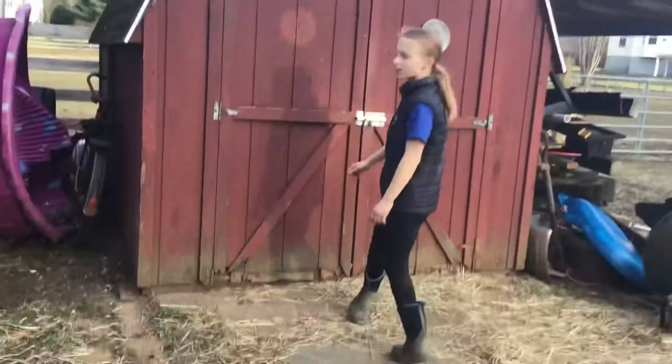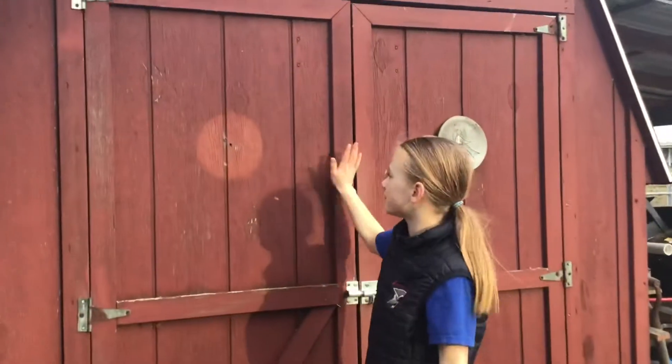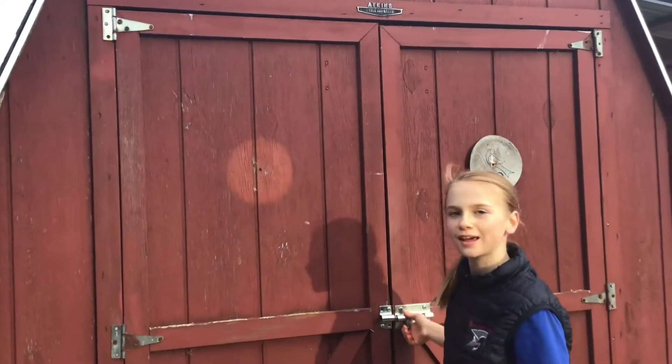This is Scarlett here again and today I'm going to be showing you the horse's night routine. So the first thing that we have to do is give them their grain, so let's get to it. This is the horse's feed shed and we keep their grain and hay in here.